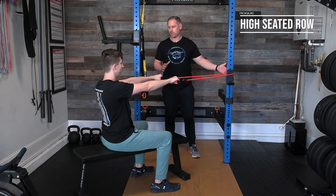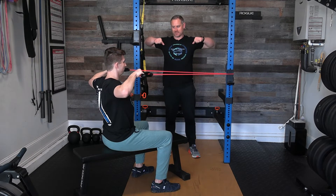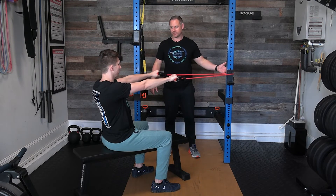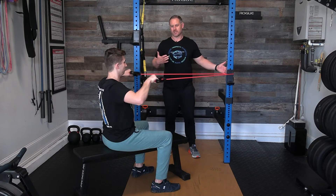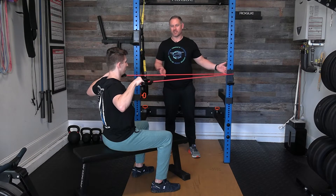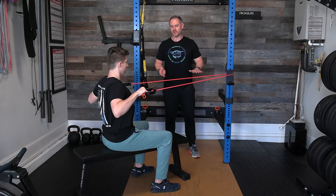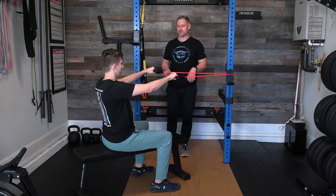Next we're going to do a seated row. The band is positioned a little bit higher. Caleb is going to pull it straight back with hands flat, almost up to his face, and squeeze his shoulder blades together, then go back and squeeze again. Notice he's sitting straight up with good posture and his head in a neutral position. Do about 10 repetitions, take a break, do 10 more. This is a strengthening exercise focused on smaller muscles with slow, steady contractions — not designed to build big muscles.